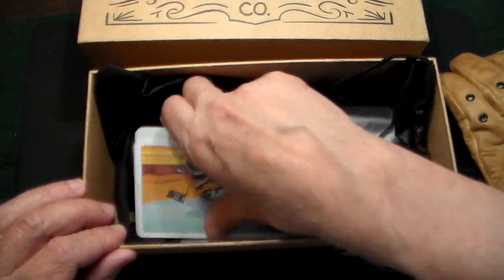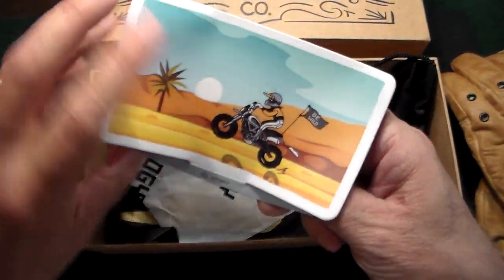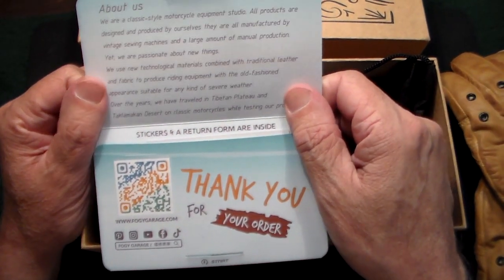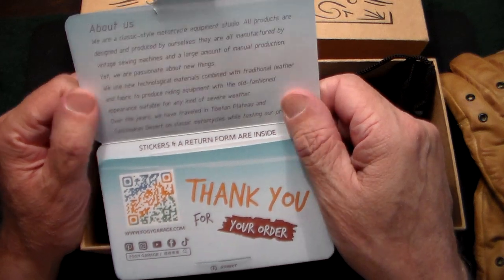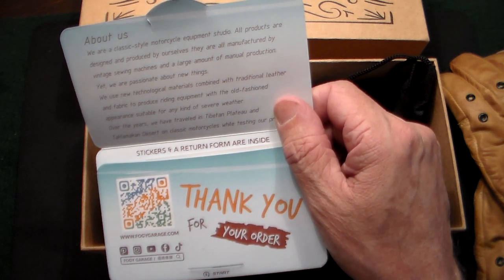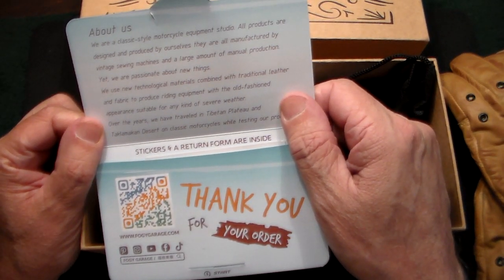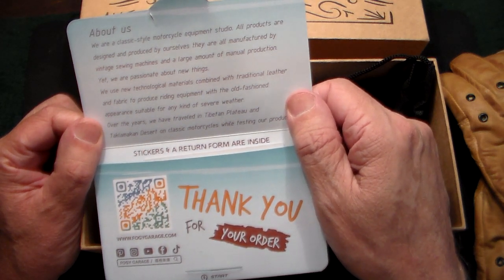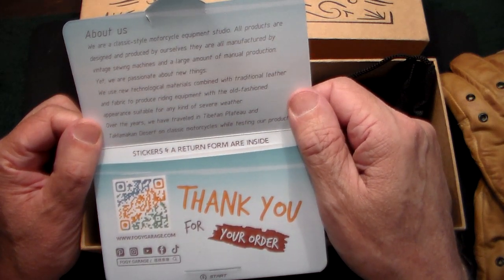There's also a little card that says 'Be Wild.' It reads: 'Thank you for your order. We're a classic motorcycle equipment studio. All products are designed and produced by ourselves, manufactured by vintage sewing machines with a large amount of manual production. We use technological materials combined with traditional leather and fabric to produce equipment with an old-fashioned appearance suited for any kind of weather. Over the years we have traveled the Tibetan Plateau and the desert on classic motorcycles testing our products.'